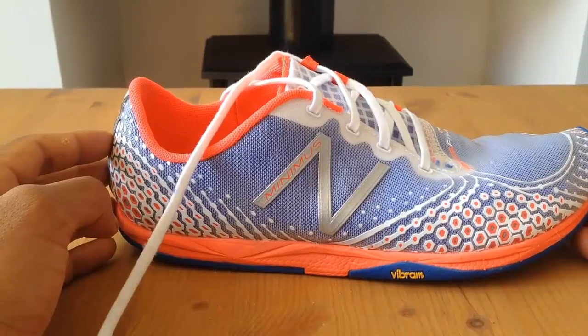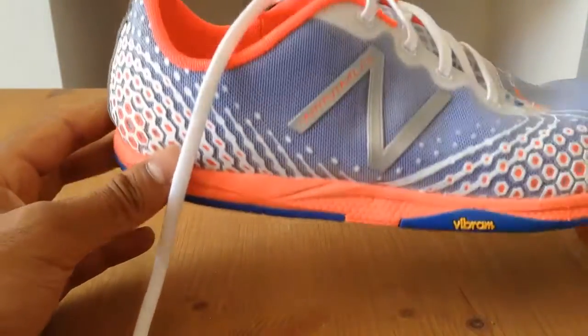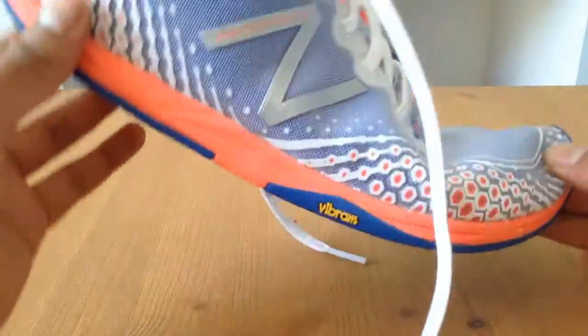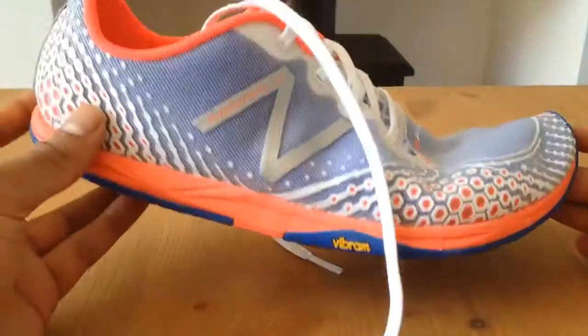They also have that barefoot technology so hopefully my feet wouldn't be as uncomfortable as they have been in standard shoes. So these shoes are really, really good — they're very, very comfortable. In terms of flexibility you can see that they are fairly flexible but they're not as flexible as the Vibrams.